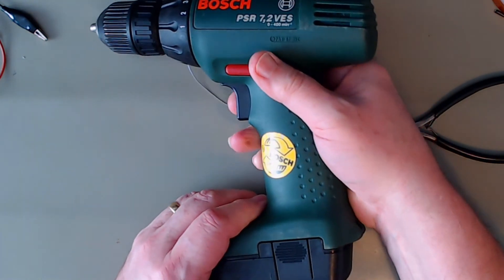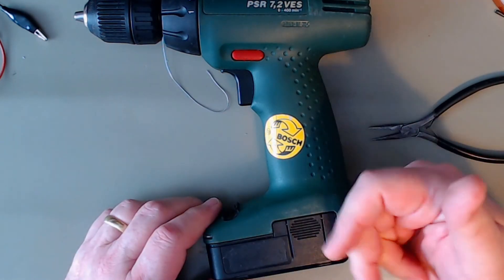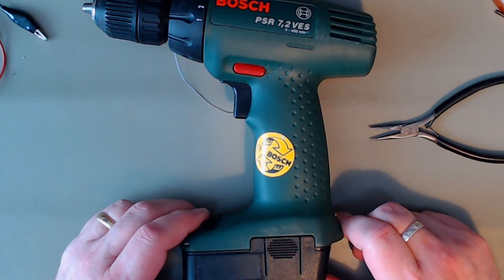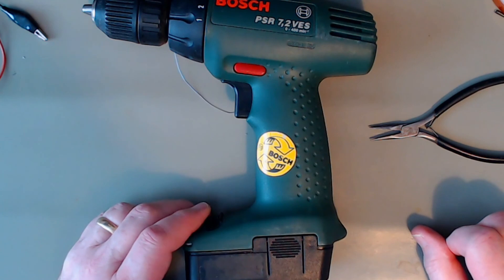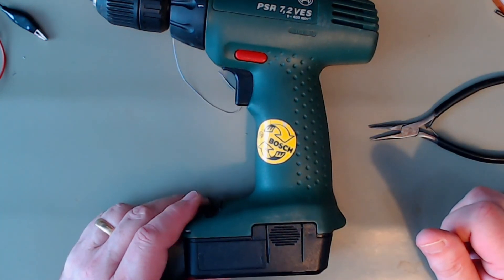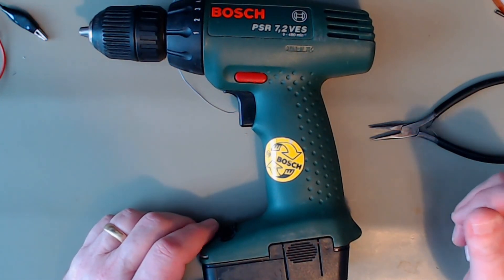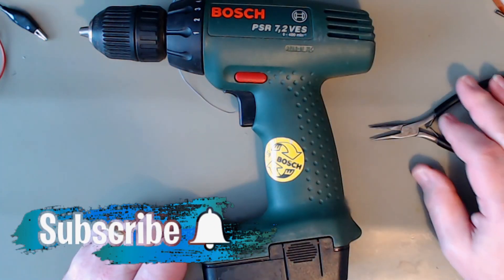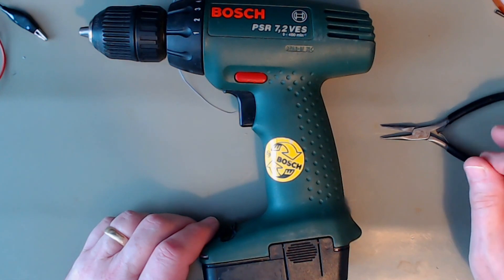Jobs are nearly done — just need to glue it together and stop the contacts from falling back with a bit of glue. That only leaves part three, which will be modifying the charger to charge the lithium battery. If you like what you've seen, please subscribe and hit the notification button so you get notified of my video releases — I'll catch you on the next one.